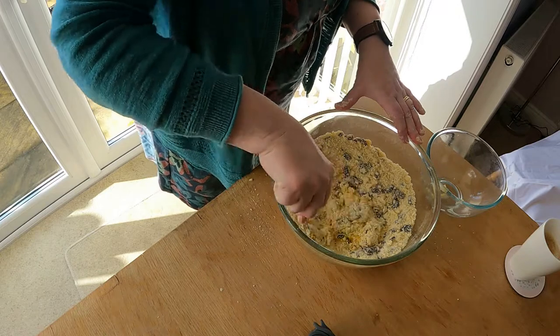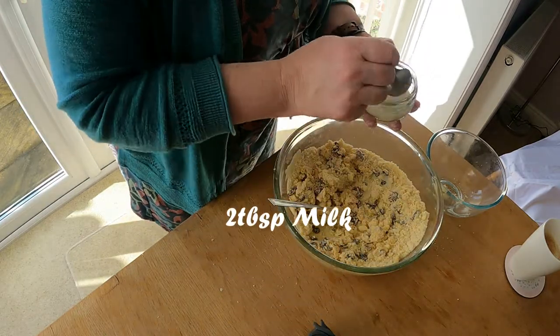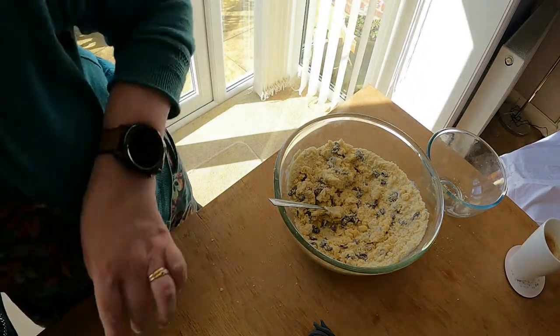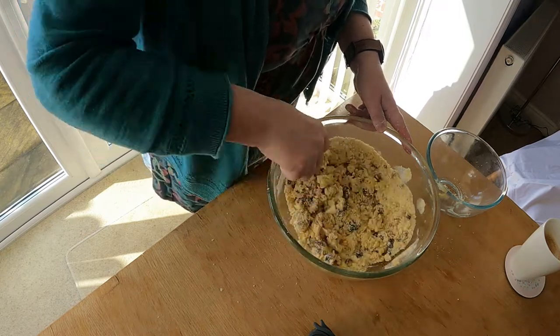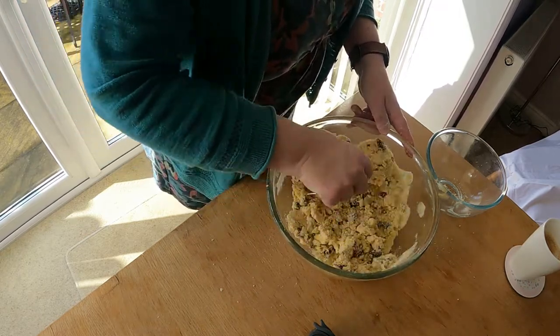Just keep going, keep going gently. Add some milk, just to make it a little bit more manageable. Put two tablespoons of milk in — might need more, it depends on your flour. Give it a good mix to a stiff dough.